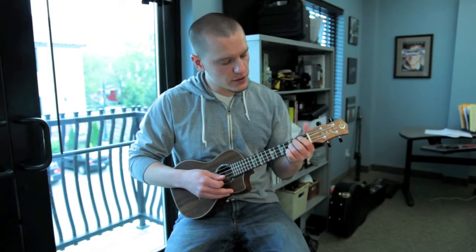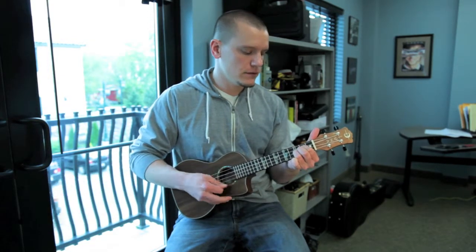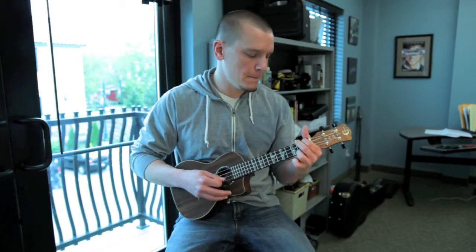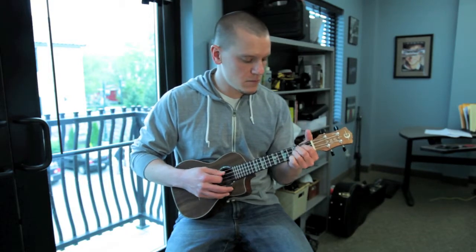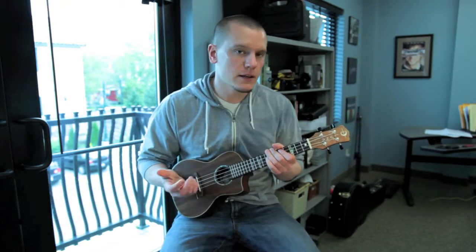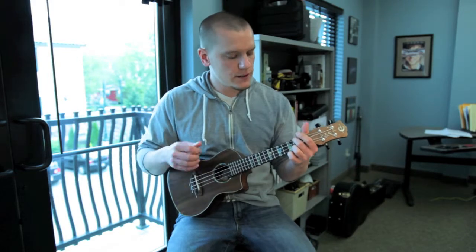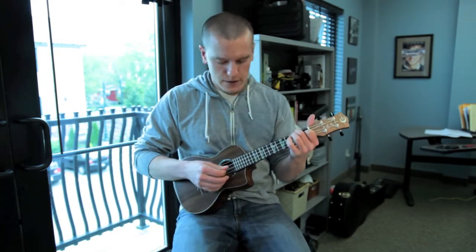Then this next chord is second string third fret and third string second fret. So that's mainly that part, and I'm just arpeggiating through those chords. The chorus — again I don't know the names of these.